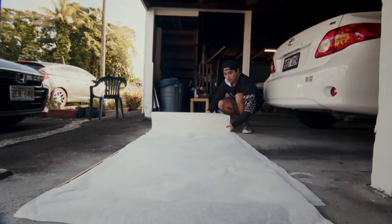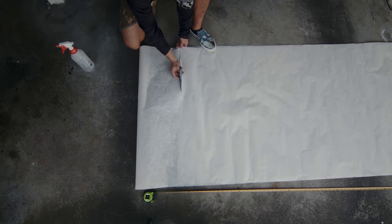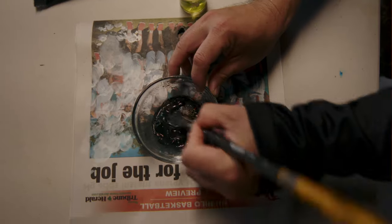As I'm prepping the fish to get it printed, I'm thinking about the placement of the fish on the paper. Is it going to be on black paper? Is it going to be on white paper? The consistency of the paint — those are all things that I consider.